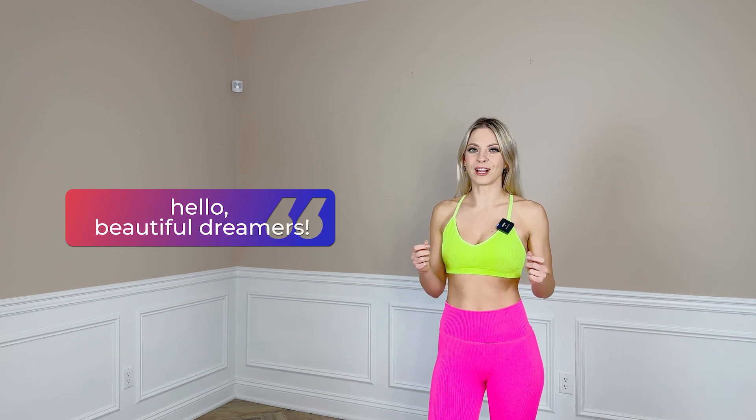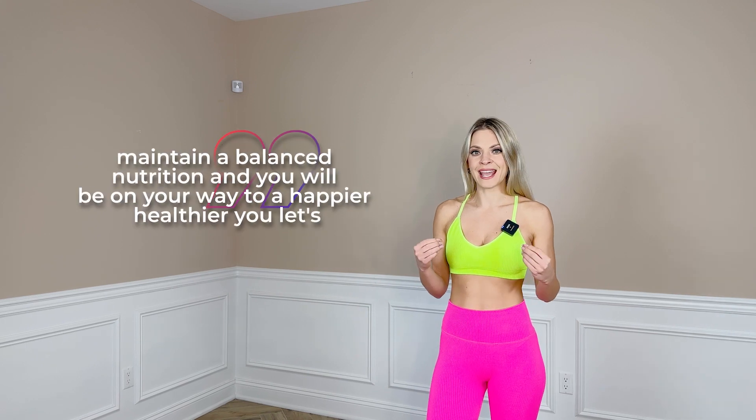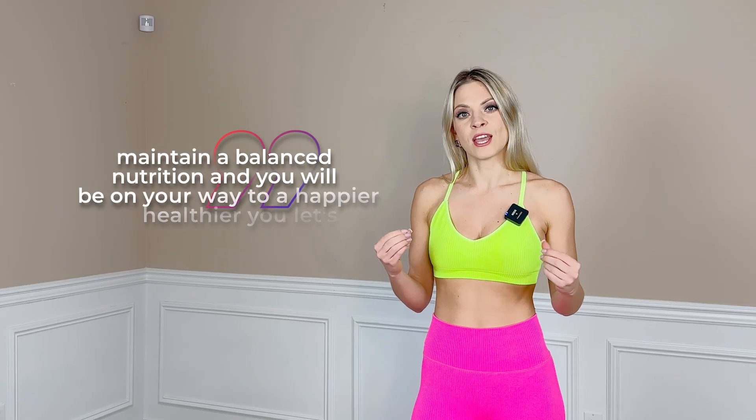Hello beautiful dreamers, welcome back! Are you ready to lose belly fat in one week? Consistency is the key when it comes to losing belly fat, but we cannot out-exercise a bad diet. Keep up with your workouts and maintain a balanced nutrition and you will be on your way to a happier, healthier you. Check out my special small waist program on my Dream Body by Lina app — I designed structured workouts that you can do anytime and anywhere that will get you a small waist, tone your abs, and improve your health and fitness.